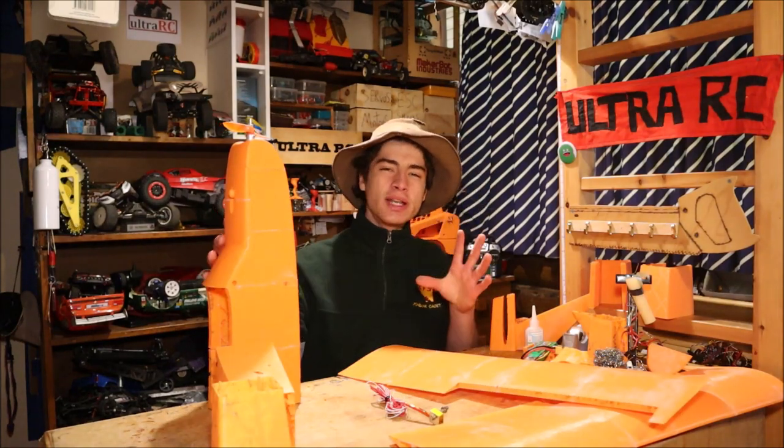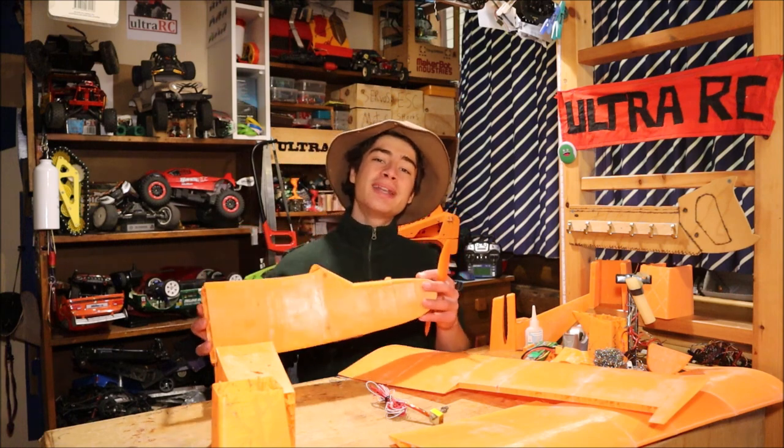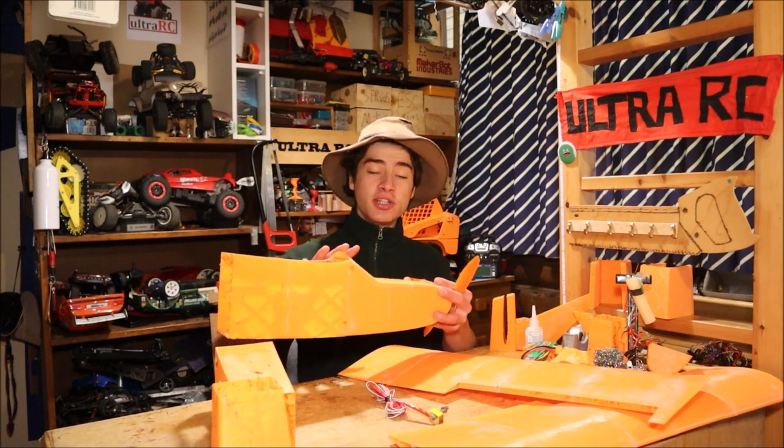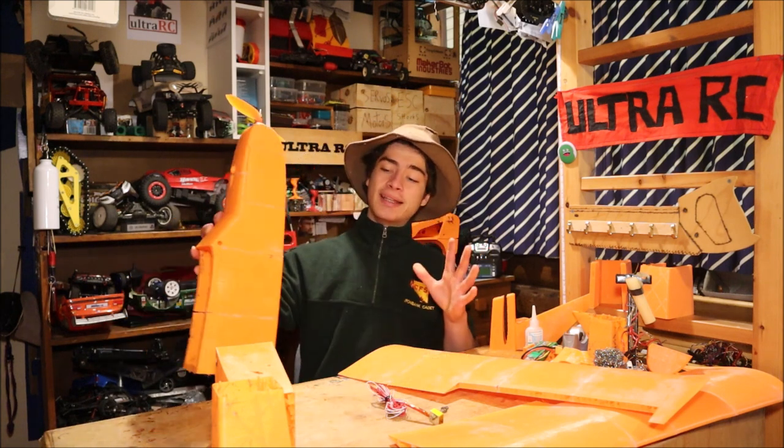This here is a 3D printed RC plane I've been working on. It's the Q-Trainer from 3D Lab Print. It's nearly done as you can see, but when it's finished there will be a video, so make sure you subscribe so you don't miss that.